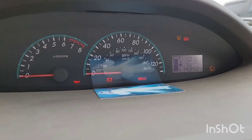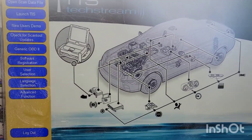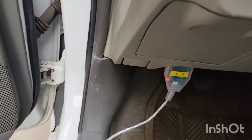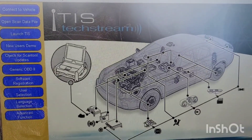To fix this you need to use specific software to recalibrate it. The software is called TechStream. What you do is connect your vehicle using a USB cord that has an OBD2 connector — you can get it online. I'm going to connect it right now.